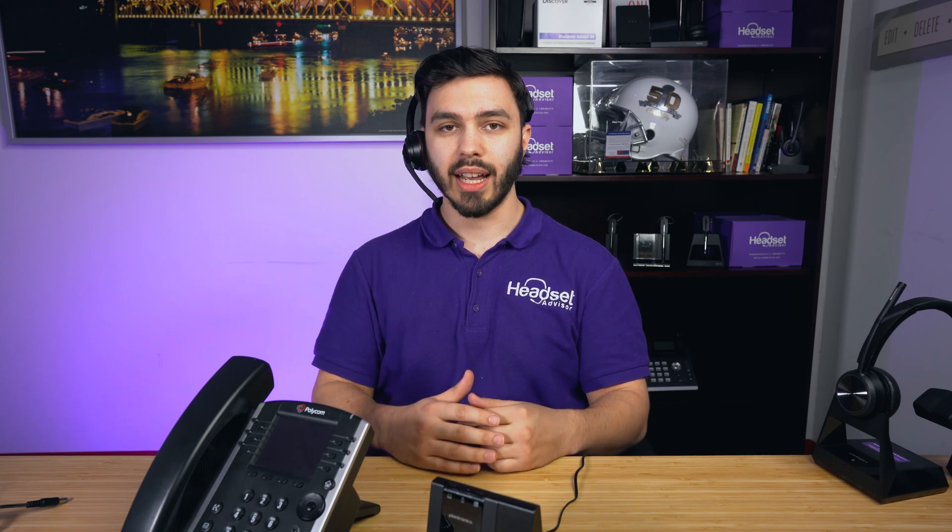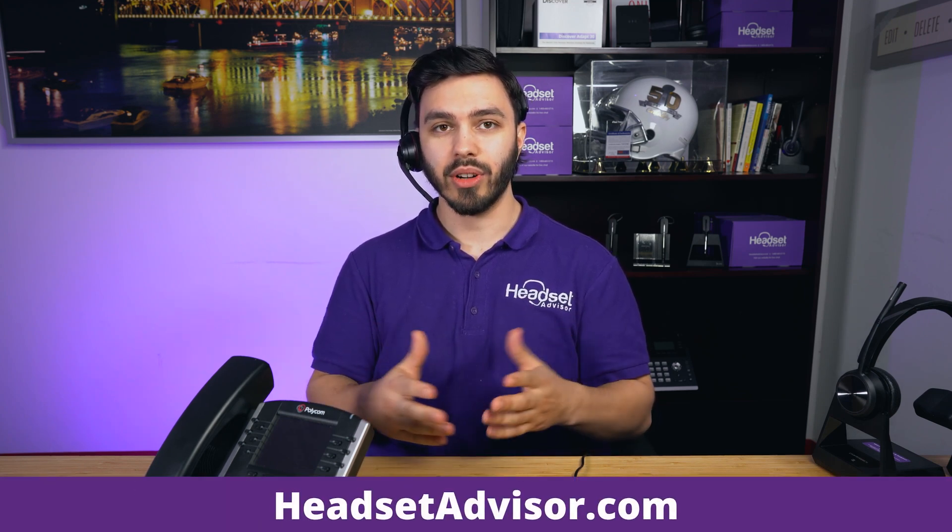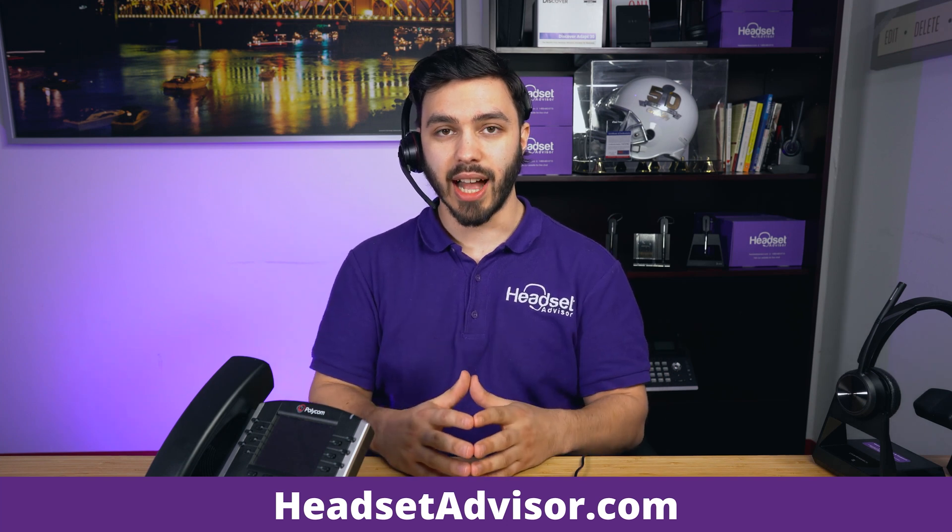The headset just gives you the added ability to be hands-free and multitask — it doesn't change the functionality of the phone. The same way you would put callers on hold, transfer, or answer multiple lines, all of that stays the same. If you want the ability to answer and end calls away from the phone, you need an accessory — either a handset lifter or a hook switch cable, depending on the make and model of your desk phone. Reach out to us at Headset Advisor and we can let you know the compatible accessory needed.